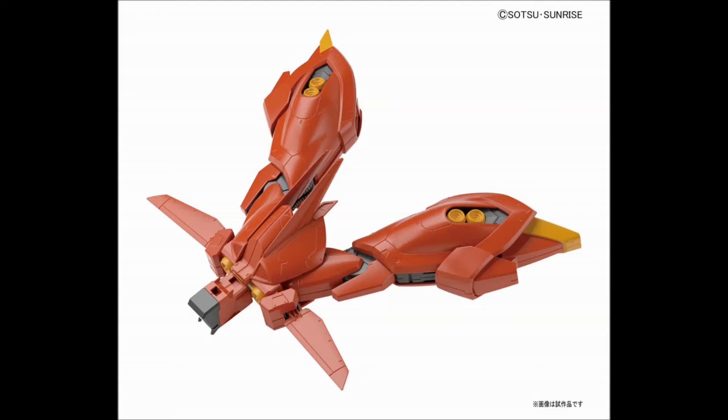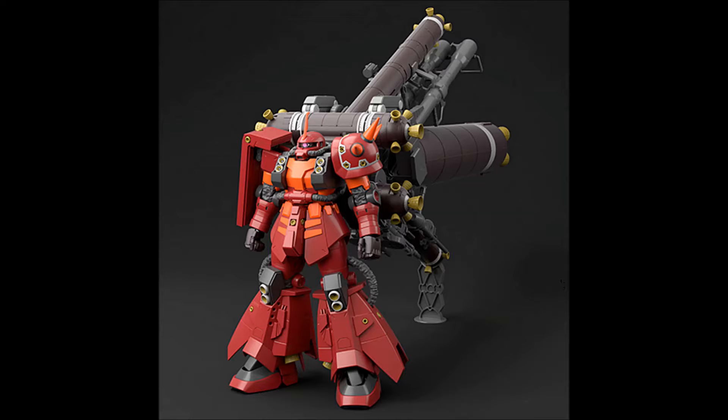Then we have the Psycho Zaku. We have another image of it — this is of the actual physical built-up kit. Looking pretty alright.